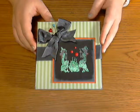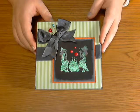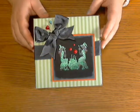Hi guys! Welcome to another technique here with Great Impressions rubber stamps. This time around I'm going to be teaching you how to do a really spooky Halloween-ish technique called black magic.